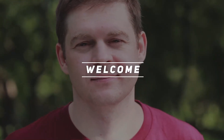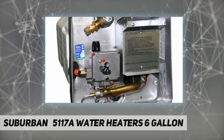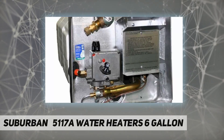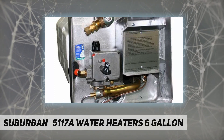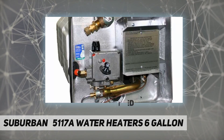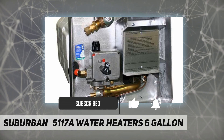Welcome back to my channel. The Suburban 5117A water heater is a 6-gallon high recovery, 12,000 BTU model. Features include a porcelain steel tank, foam insulation, large diameter drain, and a replaceable anode rod to absorb corrosive electrolysis action.